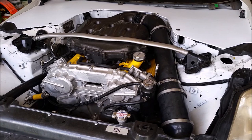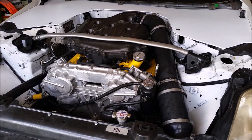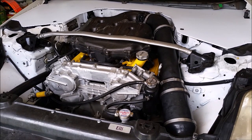Here is the VQ35DE in my ST3PREP 350Z. One of the recent modifications I made to the car was a full simplification of the coolant system. The problem is on the 350Z when you eliminate all unnecessary coolant hoses, not enough hot coolant gets to the back of the thermostat to allow it to open properly.